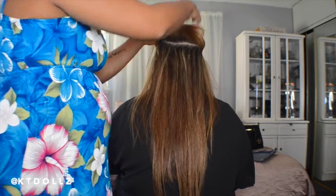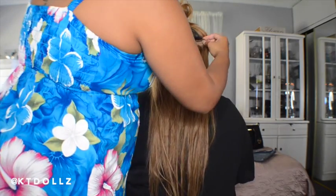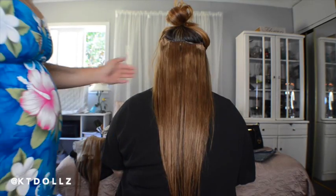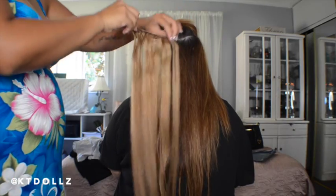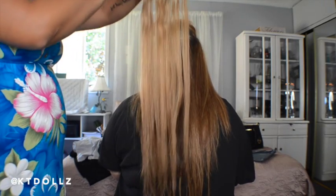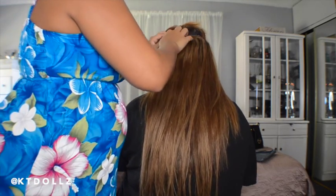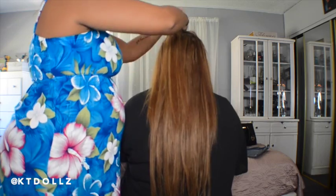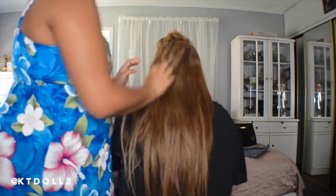I'm sectioning another piece right above that hair extension and placing the three-weft clip-in extensions — super easy and super gorgeous. Look at how shiny it looks; it just blends in really perfectly with her hair. Another three-weft clip extension placed above that as well, making her hair a lot longer and fuller, but still looking natural. Parting her hair again and then placing two of the two-weft clip extensions, one on the left side and one on the right side.